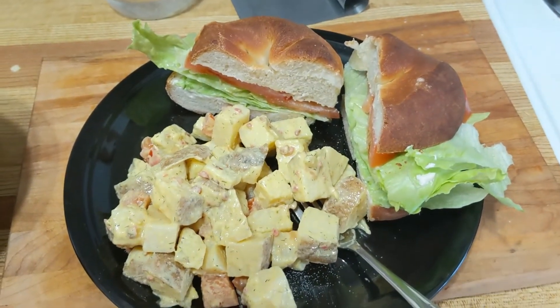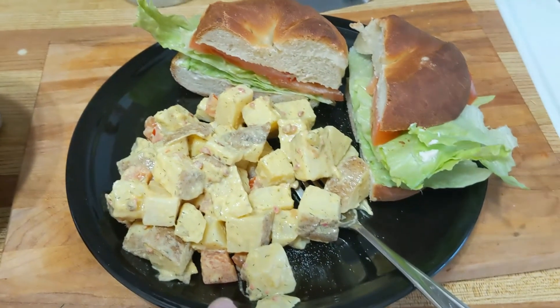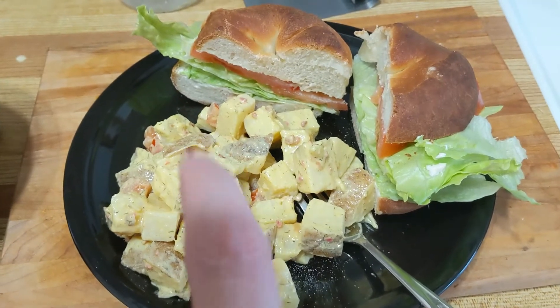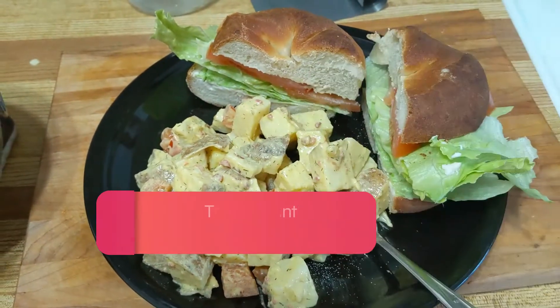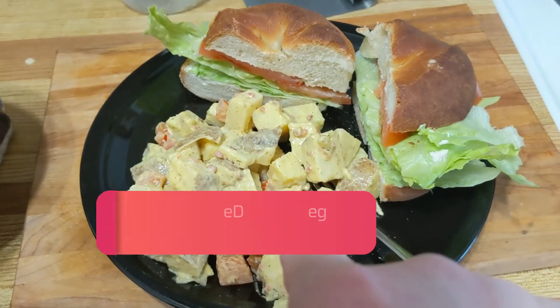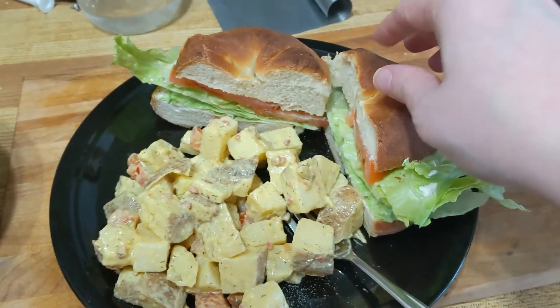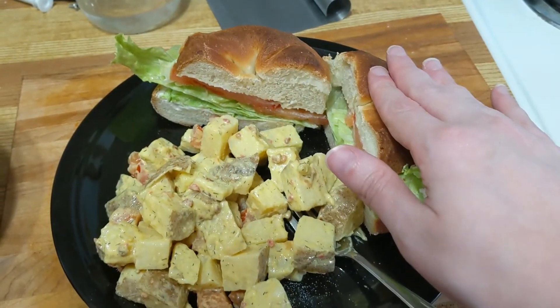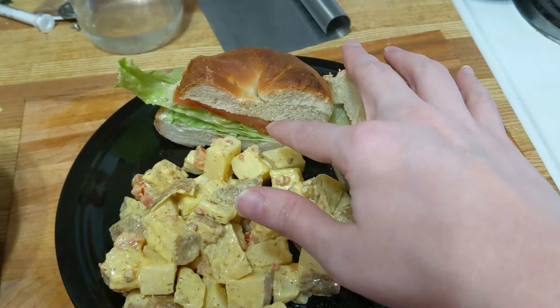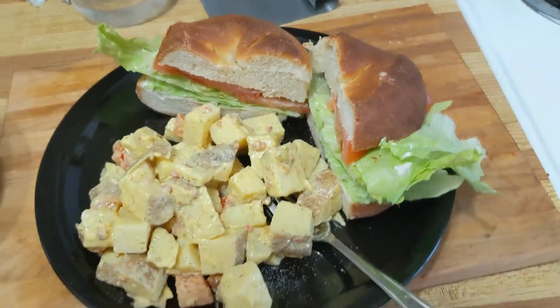For dinner — probably my last meal of the night — I'm having a potato salad. If you follow me on Instagram you'll know I also had this last night. I made some buns today so I'm also having a cream cheese, tomato, and lettuce sandwich. Very simple, straight up.